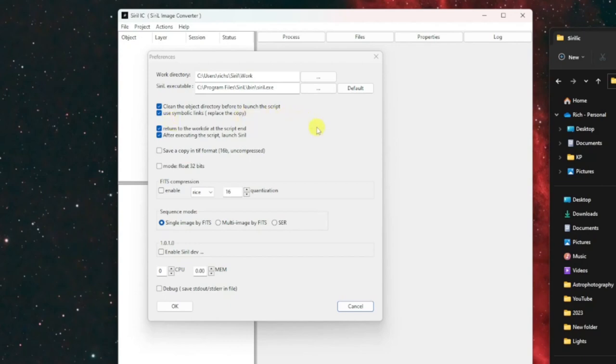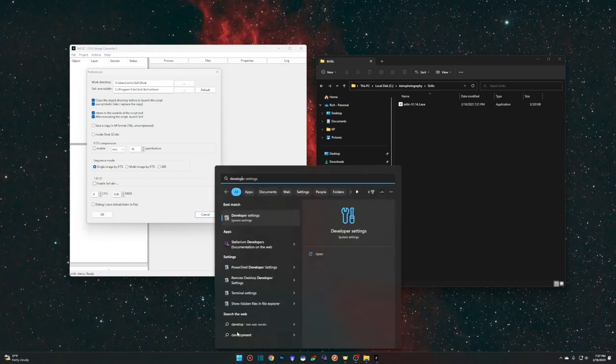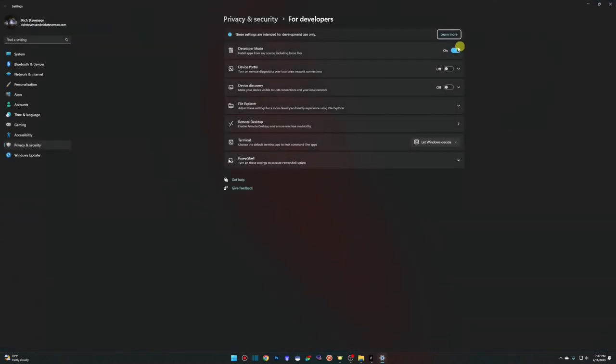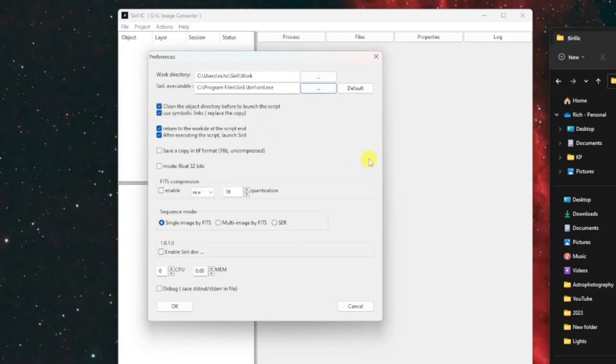Use symbolic links is an important one. Like in Siril, the tool doesn't want to create copies of your light frames and calibration frames because that uses twice as much hard drive space — it prefers symbolic links, which are effectively just shortcuts to where those files reside. I recommend using symbolic links, but to do so your computer needs to be in developer mode. Hit the Start menu, type 'developer settings,' and make sure developer mode is on. If you don't want to use symbolic links, uncheck it and be aware your frames will be copied to the working directory.